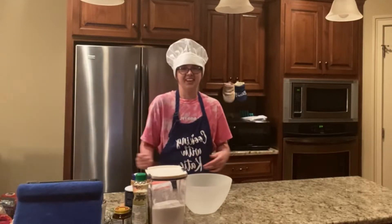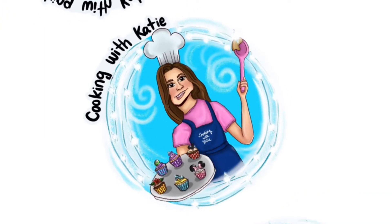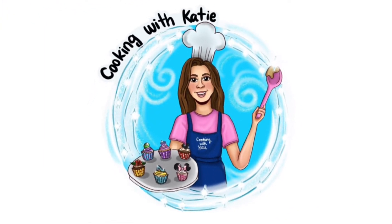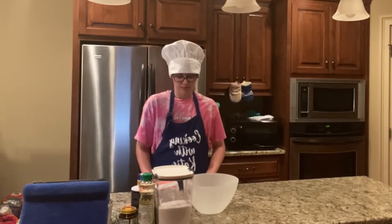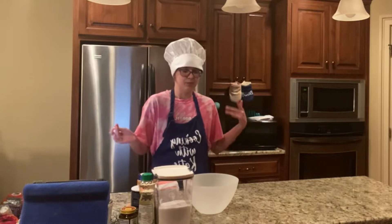Welcome to my channel. I'm Katie and you're watching Cooking with Katie. Today we'll be making bao from Disney's short film Bao.